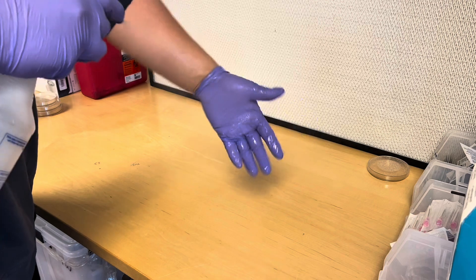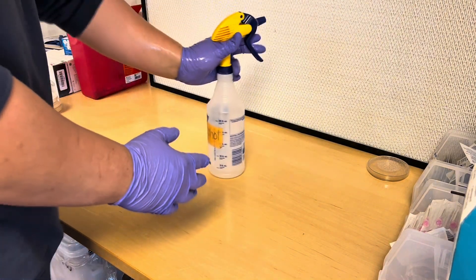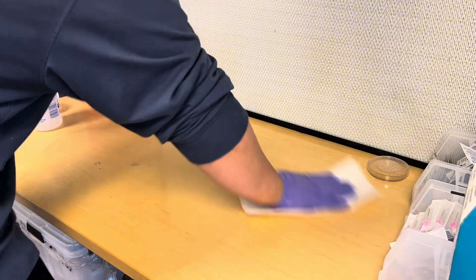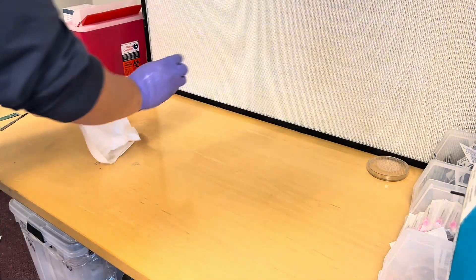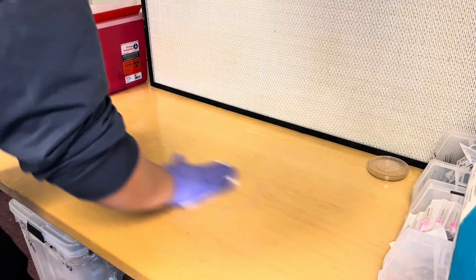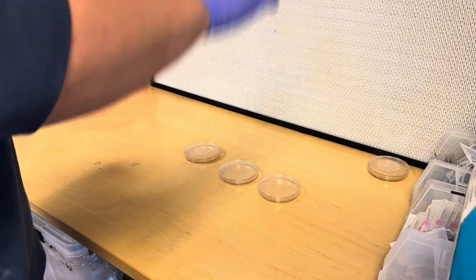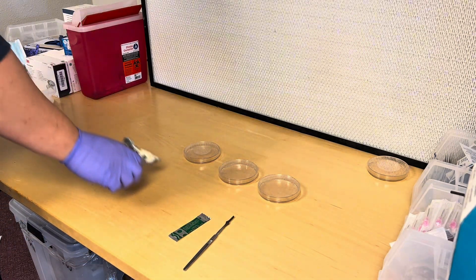I'm in front of a flow hood right now. A flow hood has a HEPA filter in it — it blows clean air out. It's pretty expensive, so if you're just getting into mycology you probably don't want to buy one. What I recommend is going to a space in your house with the least amount of airflow. I actually grew mushrooms for two years out of my closet, so you can do it too — just make sure you have as little airflow as possible.